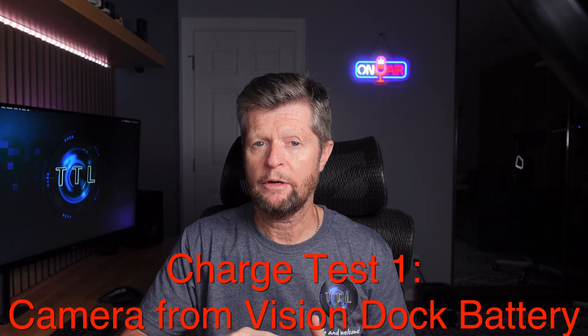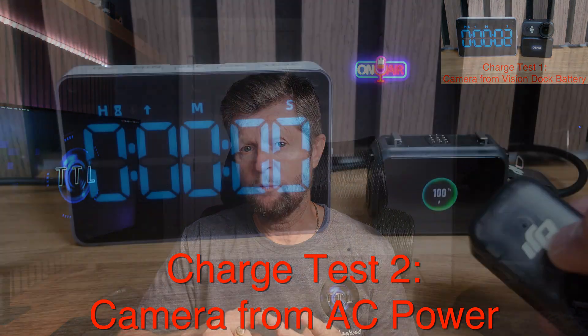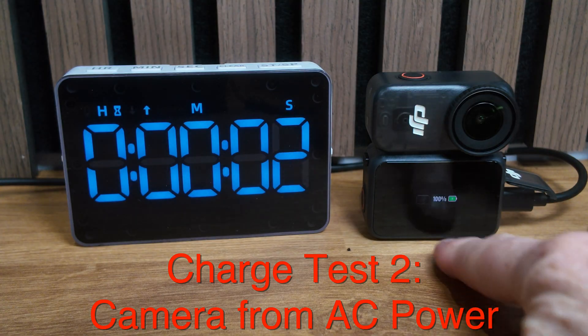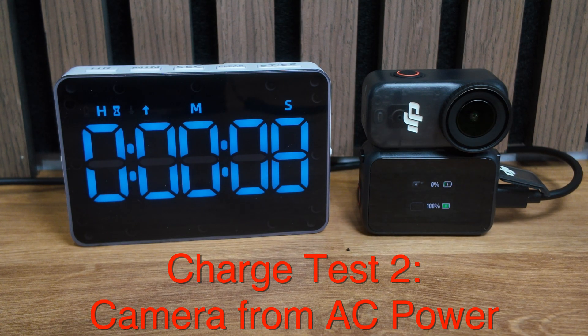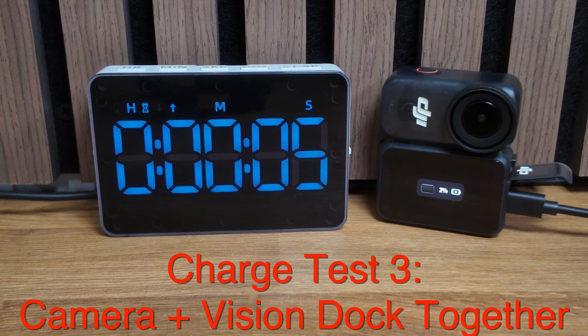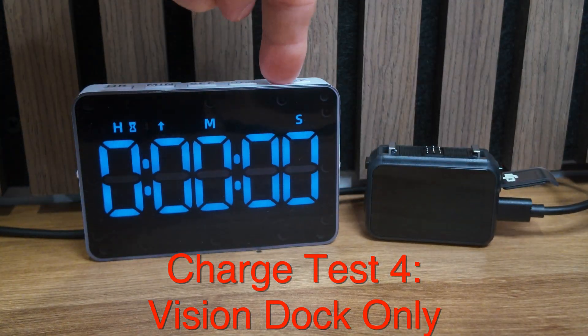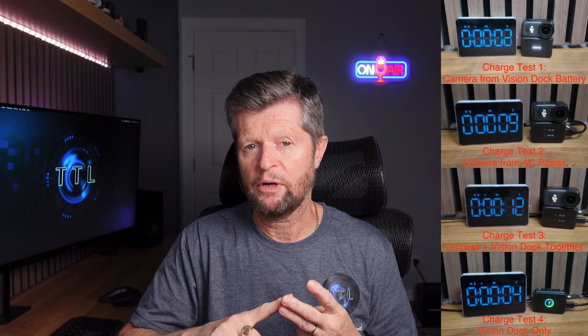For the charging tests there are four scenarios: Test 1 — charge the camera from the Vision Dock battery alone (0–80% target in 20 minutes). Test 2 — charge the camera from AC power via the Vision Dock. Test 3 — charge both a fully depleted camera and a fully depleted Vision Dock together from AC power. Test 4 — charge just the Vision Dock on its own, with no specific performance claim to compare against.